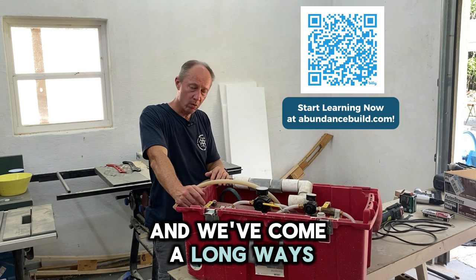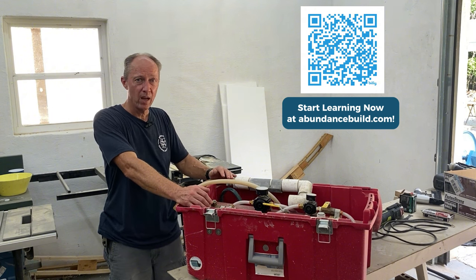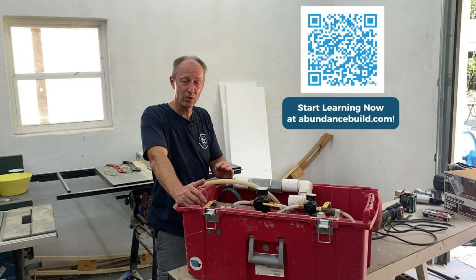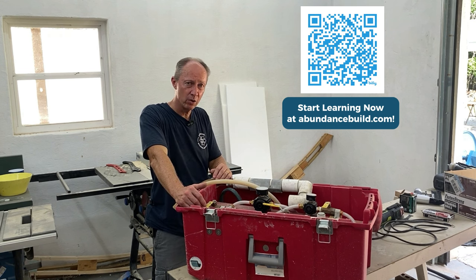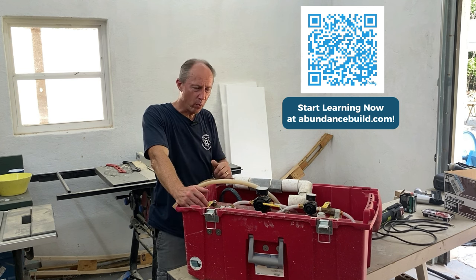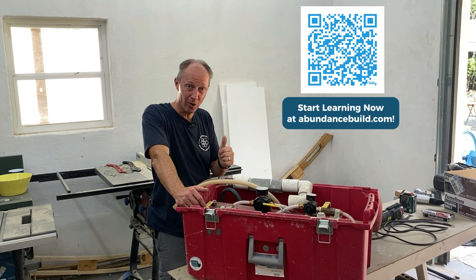We've come a long way experimenting with many different building methods using this material, and I can guarantee we're not done — we will continue to find better and easier ways to build with it and keep sharing those with you. I really appreciate your interest in these YouTube videos and this online course. I wish you all the best with your project, and you can email us with questions to talk through your particular project and determine the best solution for your application. Thank you all for your support.